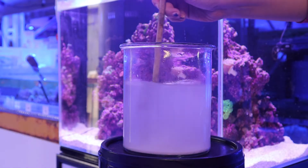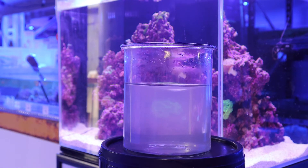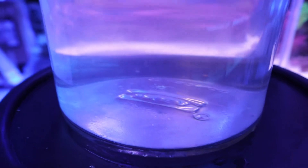Always mix Hot Salt Reef in a separate container before introducing it to any aquarium. It may show haze for 5-20 minutes while it finds an equilibrium with minerals and salts already present in the water.